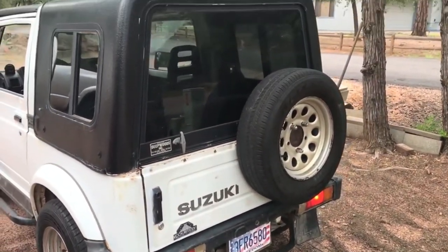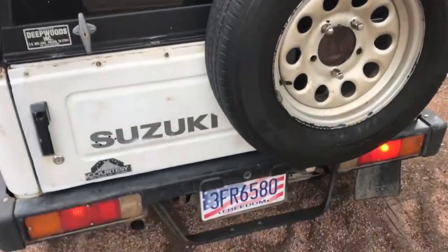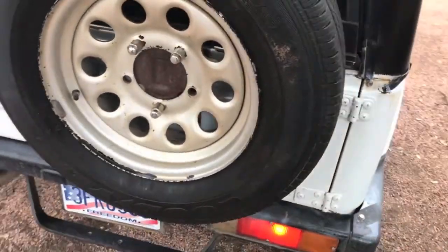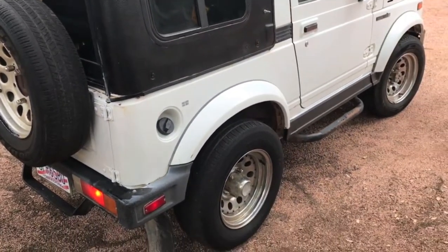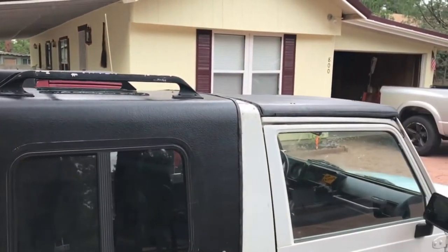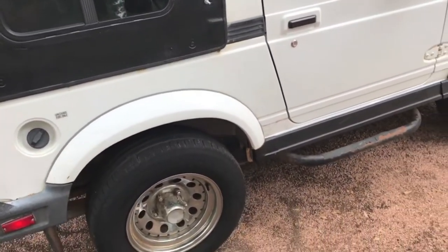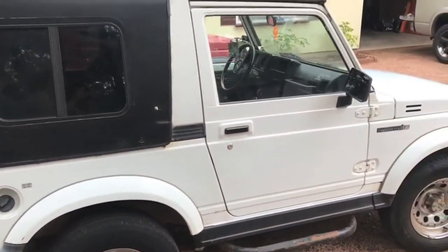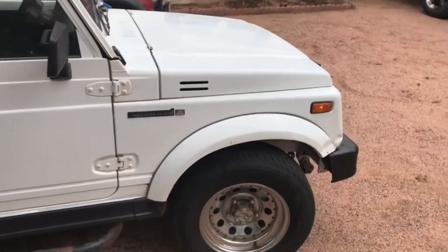The vehicle does come with the hard top that you see here. It also comes with a near-new soft top as well. The vehicle has been very well maintained. As you can see in the ad, I recently put a good amount of money into the vehicle, mainly to the driveline system.